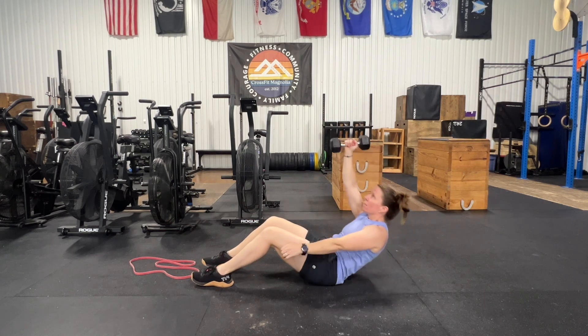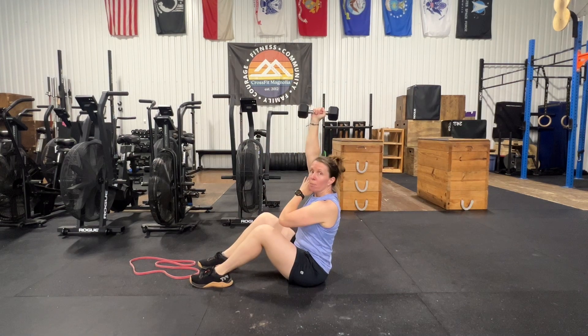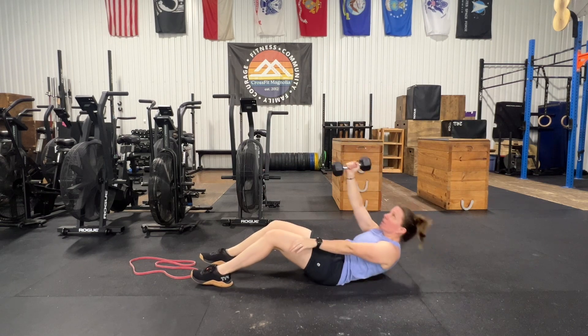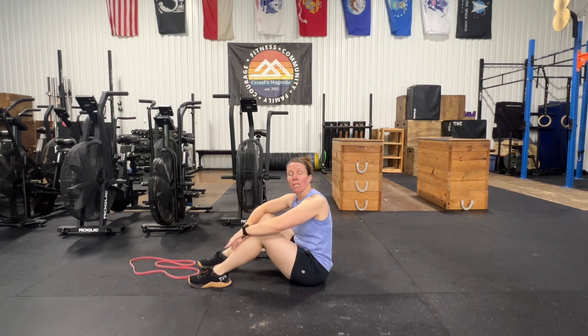Same thing with the weight — punch up towards the ceiling. Nice straight back at the top, elbow is by your ear. Come back down. That dumbbell stays vertical the entire time, and get them to focus on pushing their feet onto the ground.